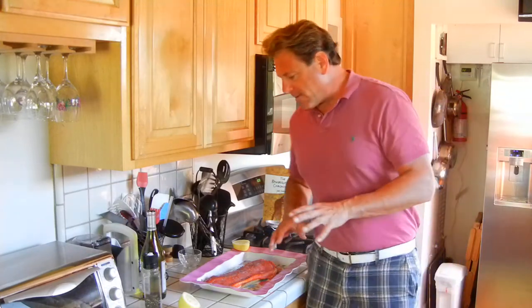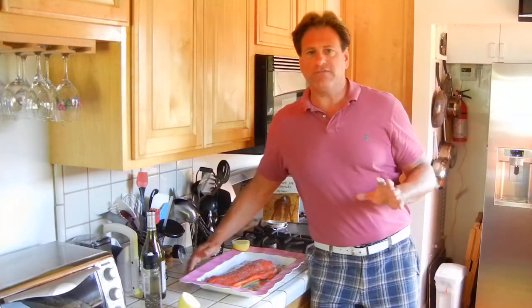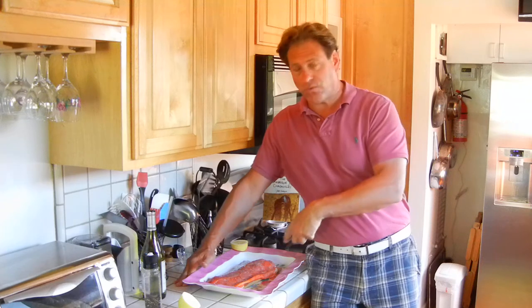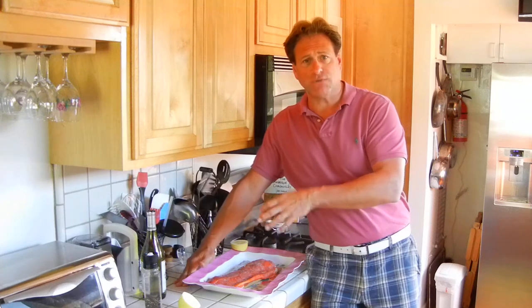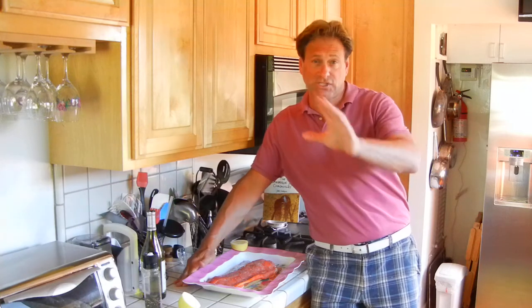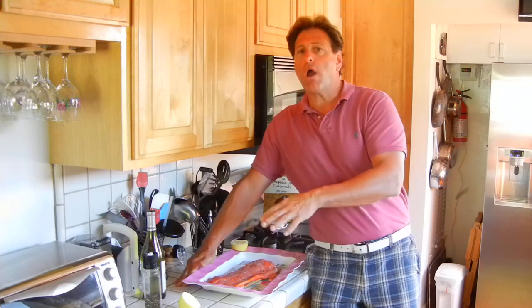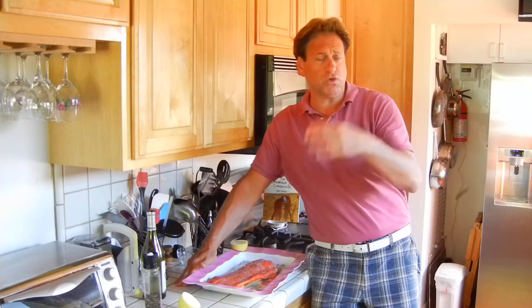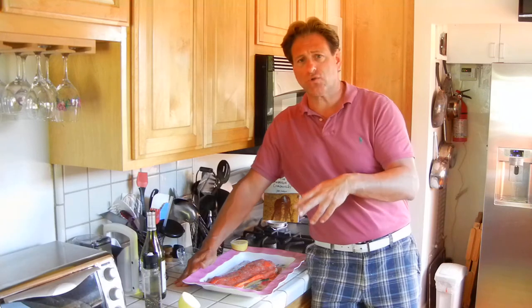What you want to think about is what kind of plank to use. You can use a stronger wood like oak — that's actually what I'm using tonight. I had some oak planks I cut up myself. But most of the time you're going to go with cedar, alder, maybe cherry, maybe hickory. I'm doing oak — I've done it before and it comes out really good. There's really no downside to doing oak; most people just don't sell them, you've got to go into specialty stores and they get expensive.